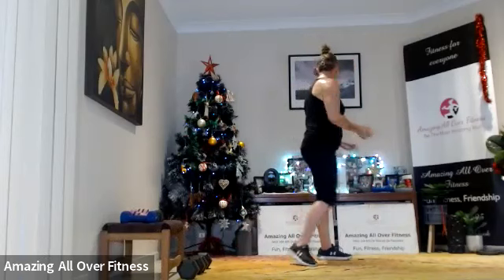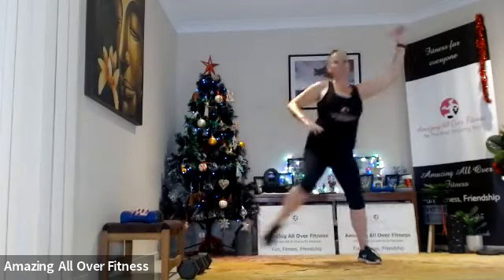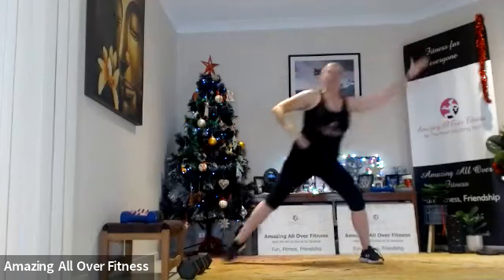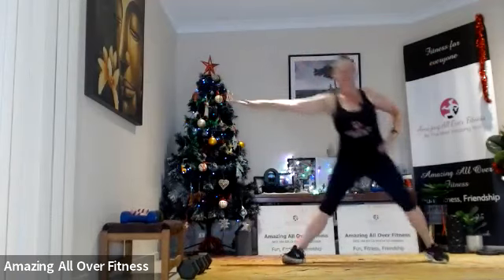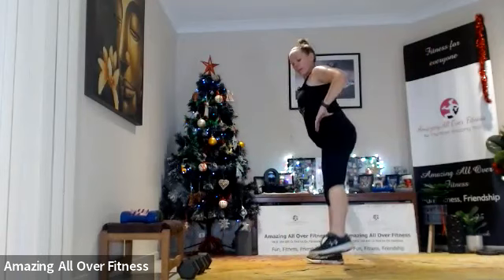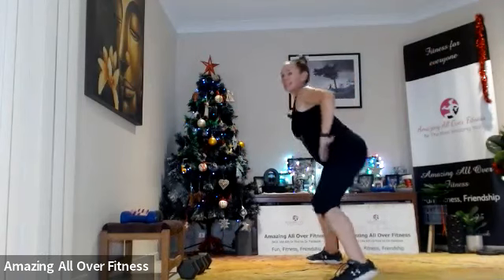We've just got our two 10-second rounds. We'll go side lunge — elbow comes to the knee, squeeze it across, just 10 seconds. That's it! So other side, same thing — tap, squeeze it in. Let's do it — stepping to the side, pushing that hip back. Excellent!